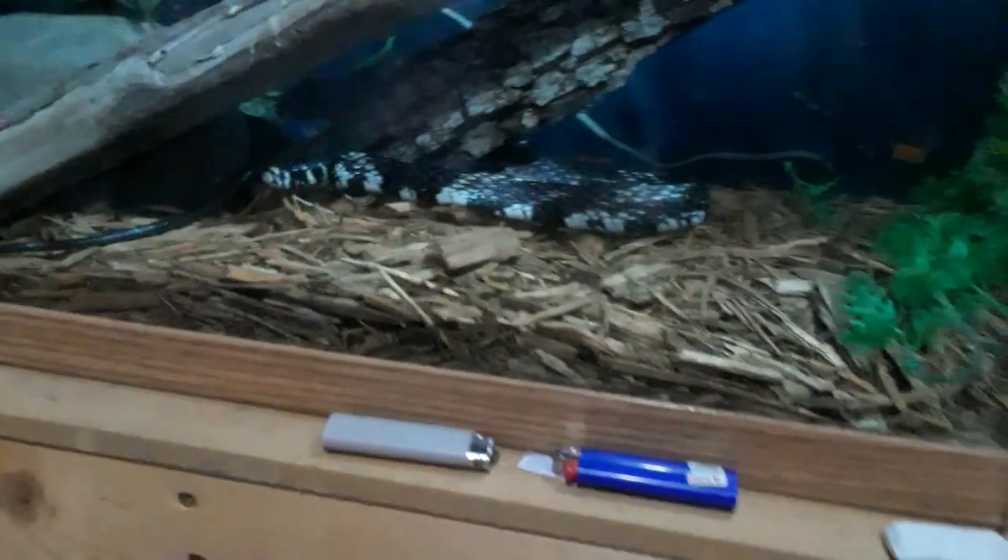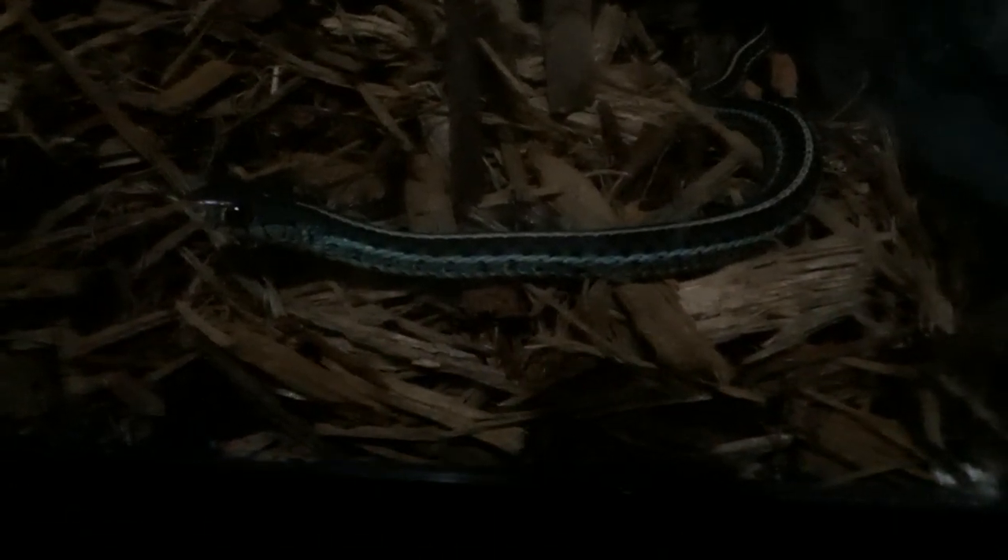I'm going to show you a couple of peekers. Starting down here I have this blue garter snake — see if I can get close enough so you can see some of the bluish coloration on this snake, very beautiful. And then of course my big tiger rat snake, who I love.